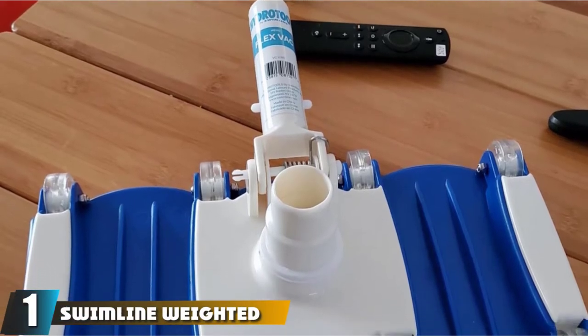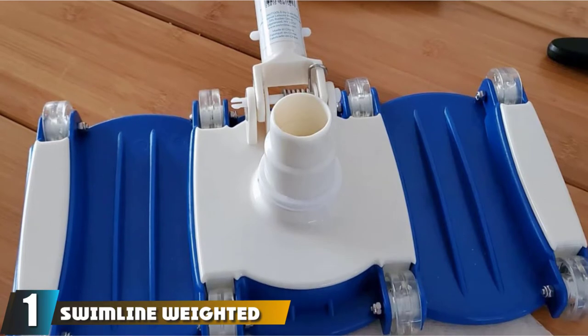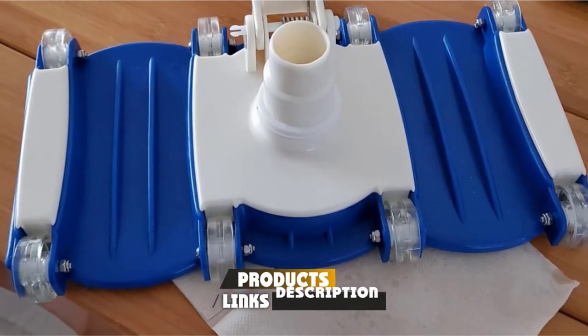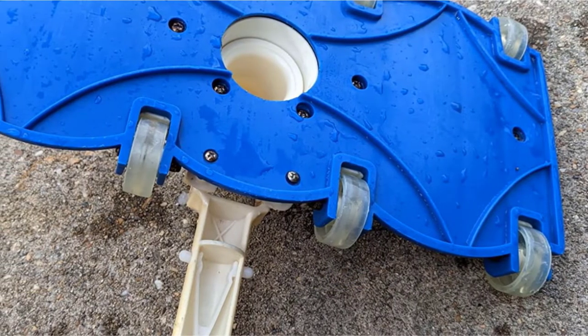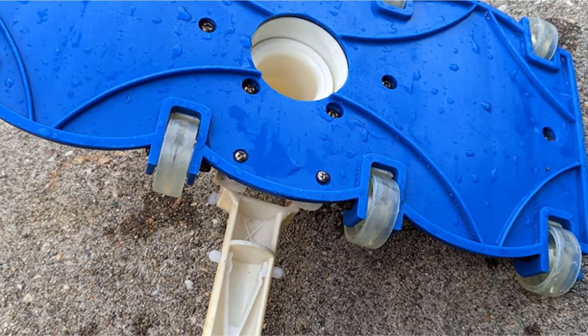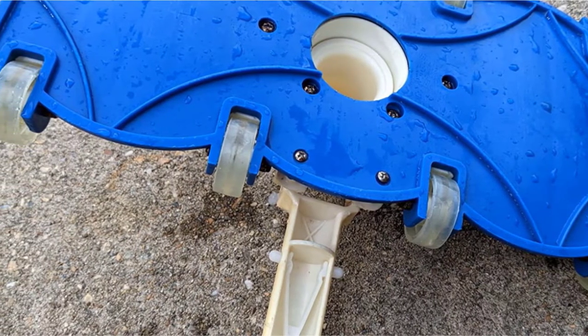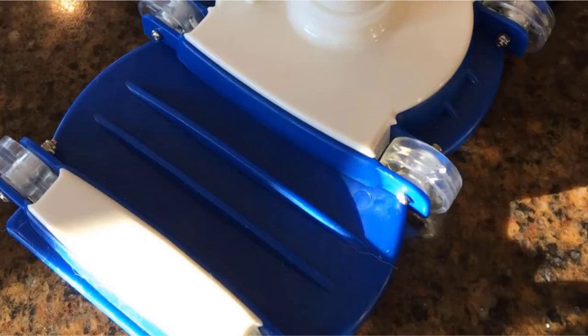At the first position of our list, we have the Swimline Weighted Flex Extra Wide Pool Vacuum Head. If you are looking for a vacuum head that can be used very easily and provide brilliant results, the Swimline Weighted Flex Extra Wide Pool Vacuum Head should be your top choice. Such a weighted head will stay submerged in the water, but will remain light enough, allowing it to be moved around easily as well as taken out of the water without a hassle.